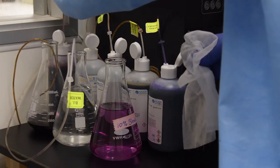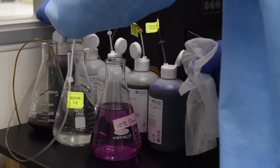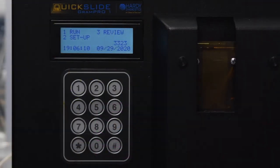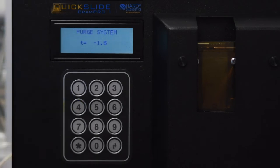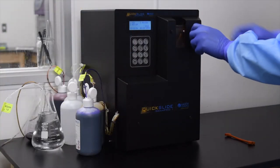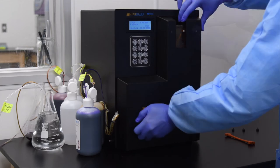Before beginning the process, install the new kit bottles onto the Gram Pro 1. From the home menu, press 1 to select Run, press 4 to select Purge. Remove the front pump cover by unscrewing the four thumb screws on the face of the Gram Pro 1.